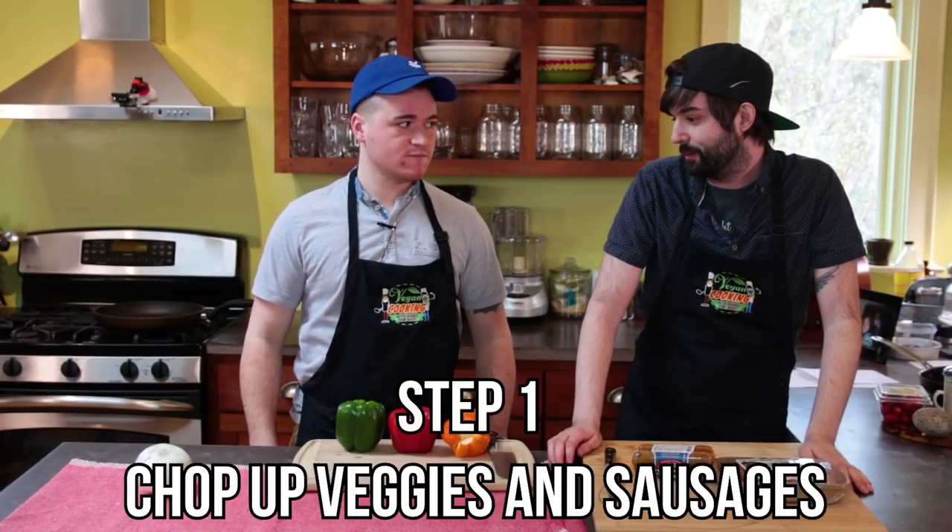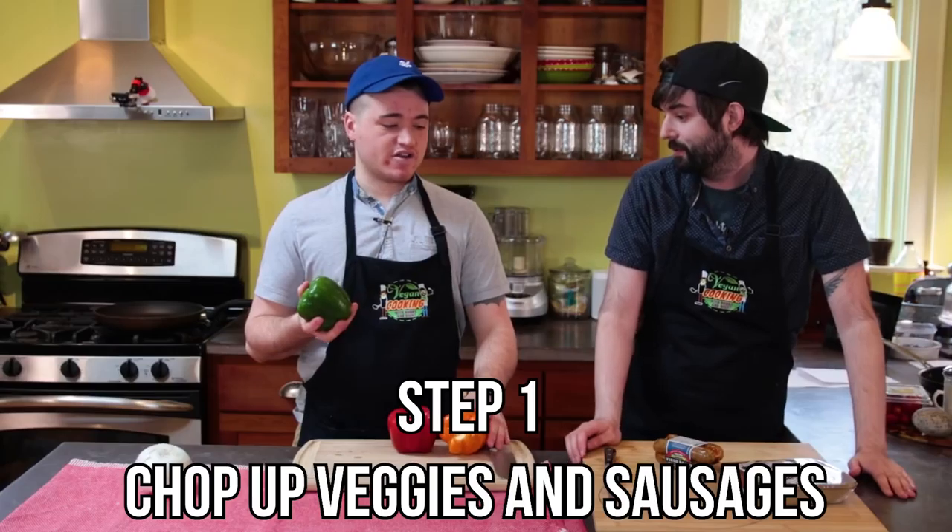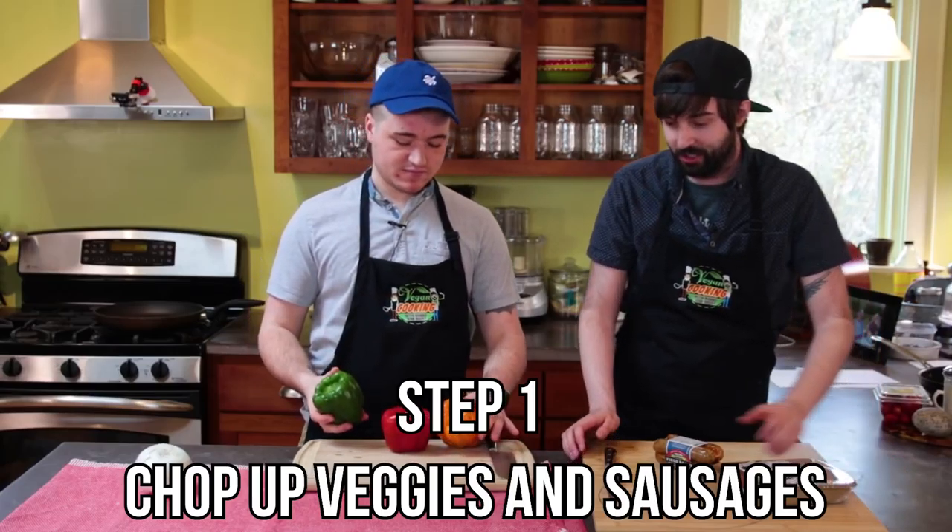All right, Bobby. So it's time for step one. We need to chop up our veggies and our sausages. All right. Are you ready to do this, Brent? I'm ready to do this. Are y'all ready for this?